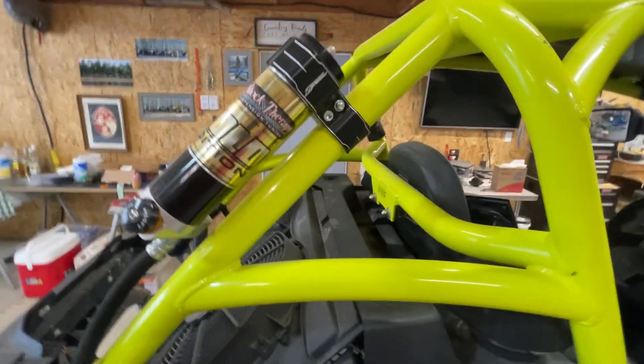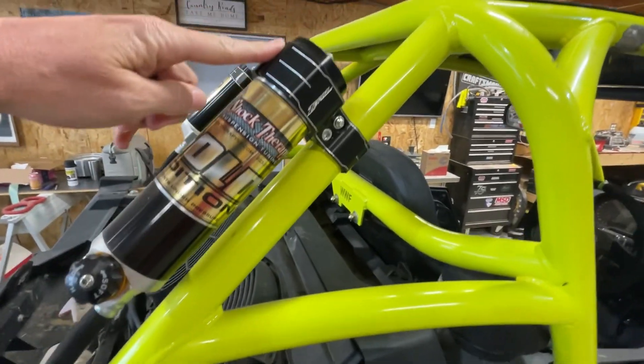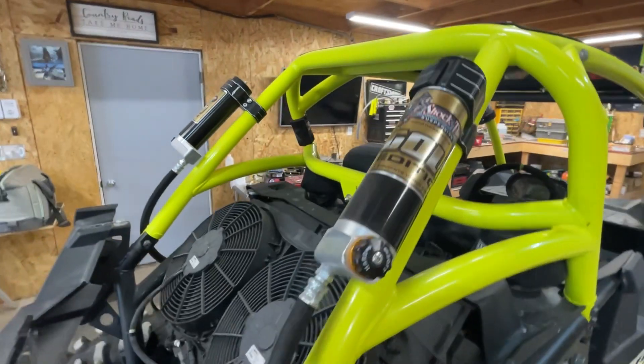It's got the Shock Therapy shocks — the gold edition, revalved and everything. I also got some new Zebro's billet reservoir mounts.